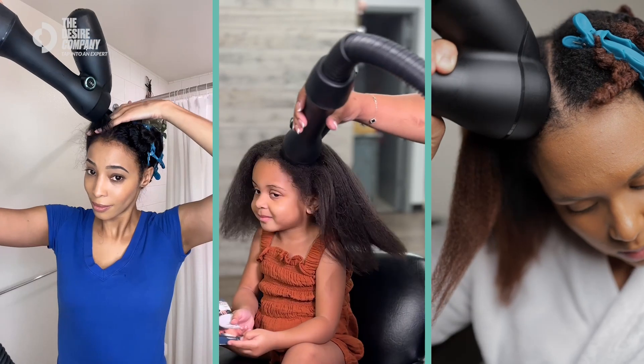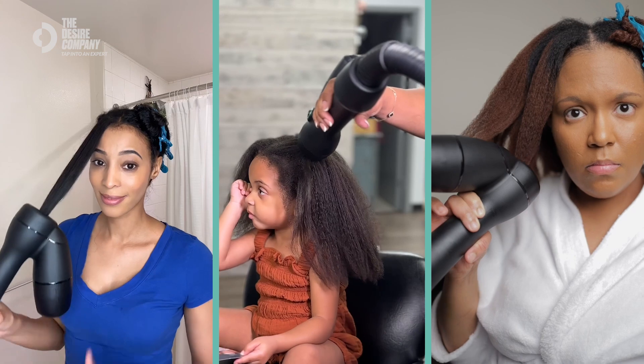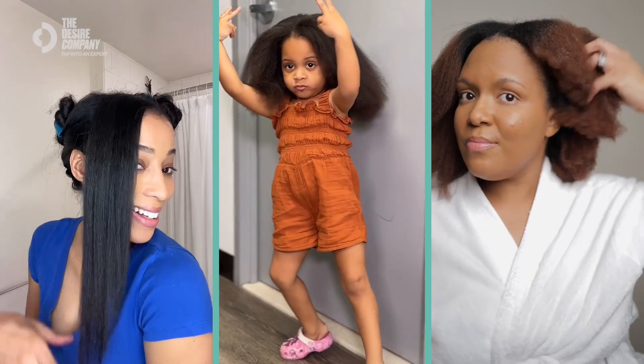Overall, I prefer this to a typical blow dryer. RevAir reduces tension on the hair follicle, causes less stress on the hair shaft, and eliminates heat damage. And the results speak for themselves.